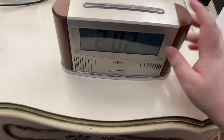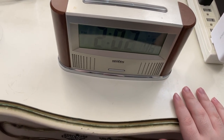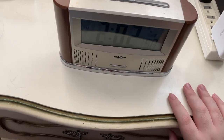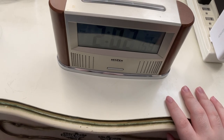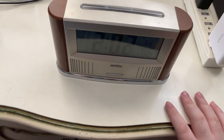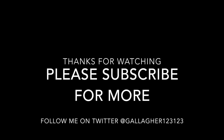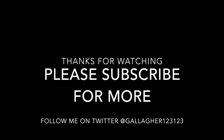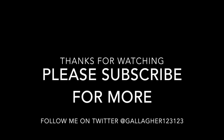With that, 'The time is now two minutes past 2 p.m.' — two minutes past two. Thank you for watching this, and we'll see you next time. Please subscribe for more and feel free to comment. You can also follow me on Twitter at Gallagher123123. Thank you for watching, and we will see you soon.